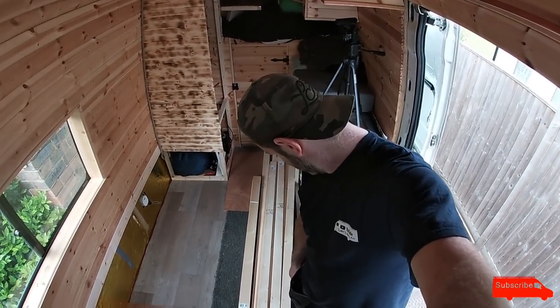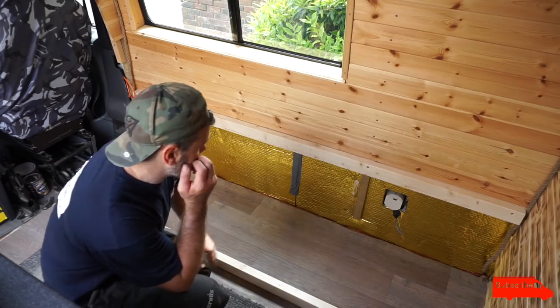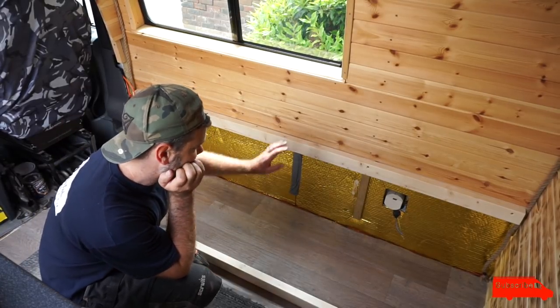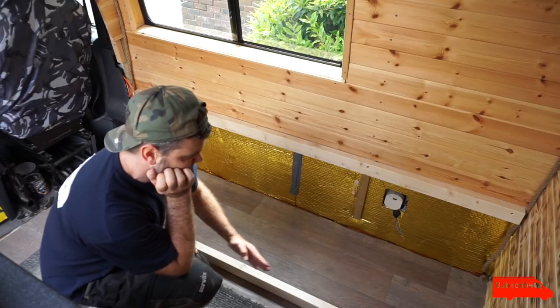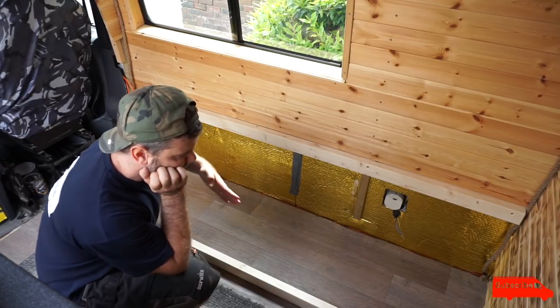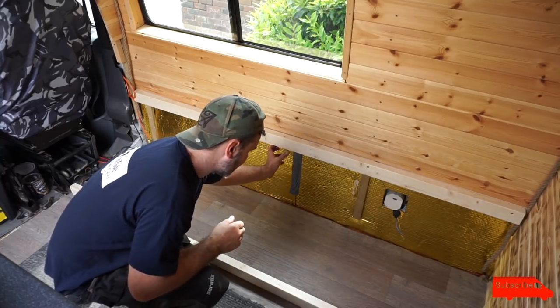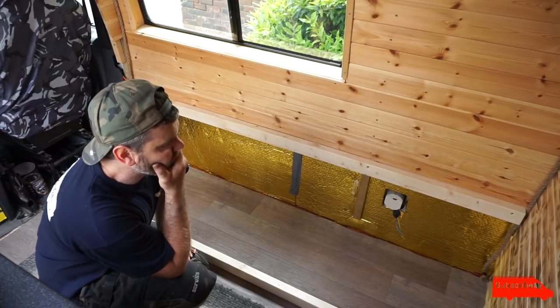Doesn't look like a sofa, does it? Hopefully it will be. Okay, so I'm just trying to get the height right for the sofa — I've cut a piece for here, and I've cut a piece for here. Basically, you need to build a few uprights, another long one here, I'll have slats going across that way, and I'll have a couple of uprights, and another piece along the floor there. A lot to do.